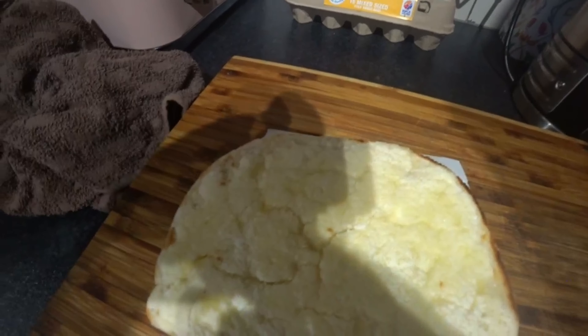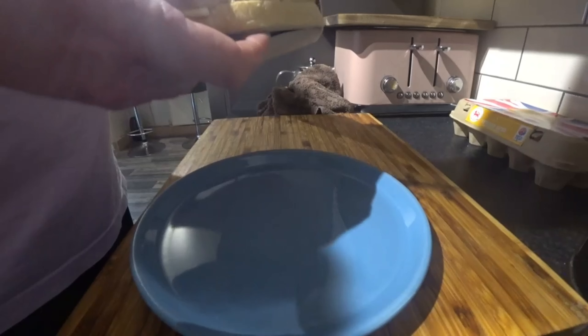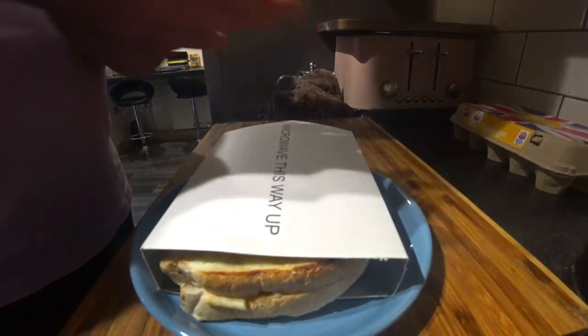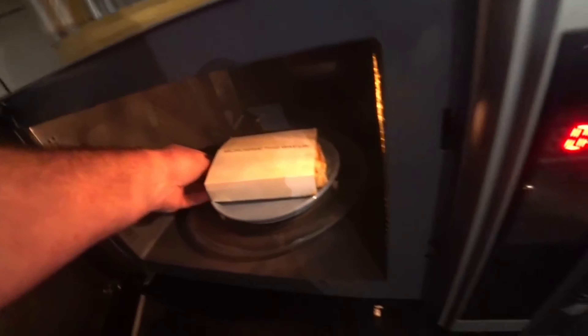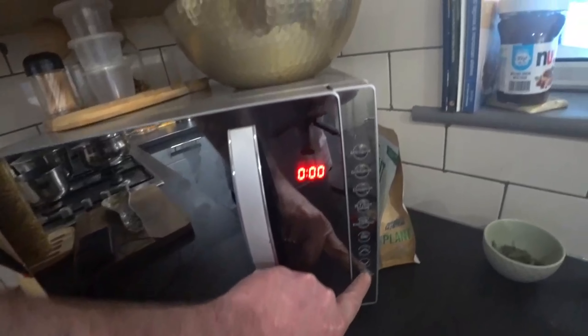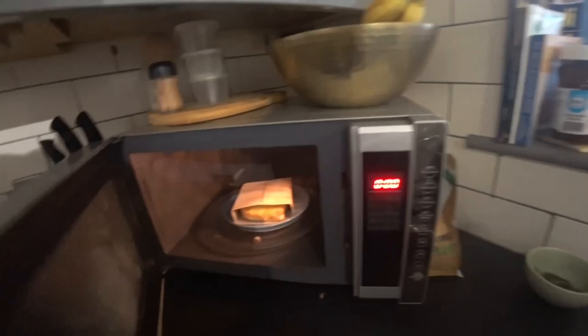Let's get it open and have a look anyway. It might be good, it might be bad — we're not going to know until we try. It looks to me like it's just like a panini, to be honest. Microwave this way up — that's where you put it in the microwave then, obviously. That side's got cheese on it.